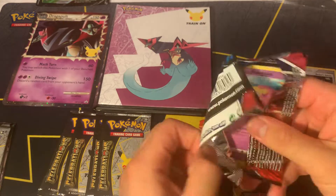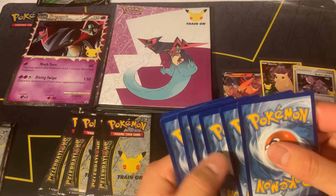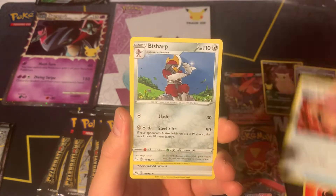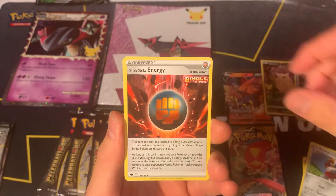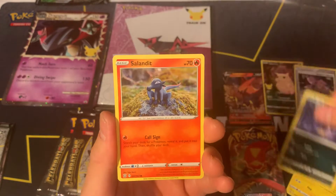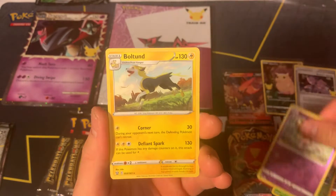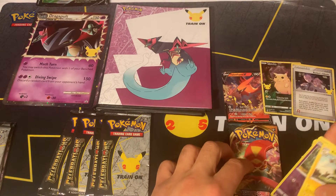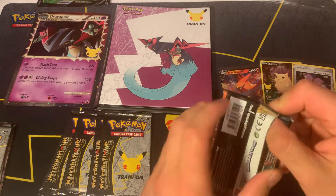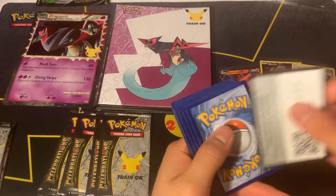Let's see what we can pull. Battle Styles is a really good set - it's not one of my favorites but we can still pull some pretty good cards from it. In some of my other Celebrations videos - that's one of my main sets that I like personally because you have a chance to pull a Charizard, just a remake of the original. In some other videos I ended up pulling the Charizard out of them too, so I'm kind of stoked on that one.